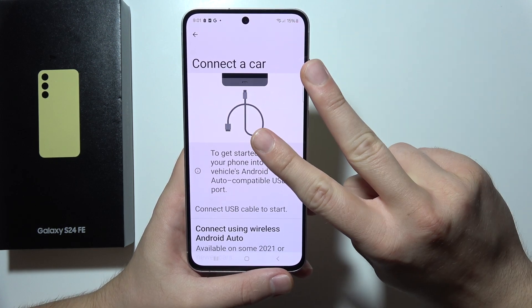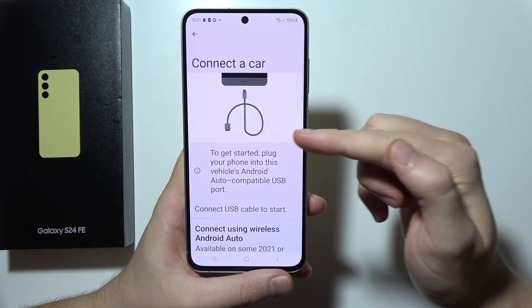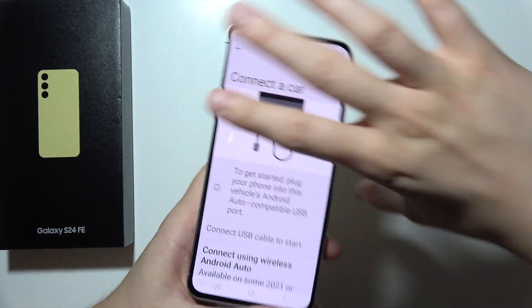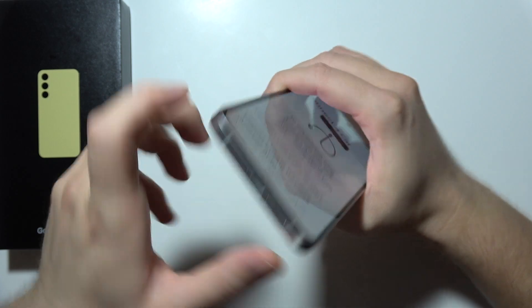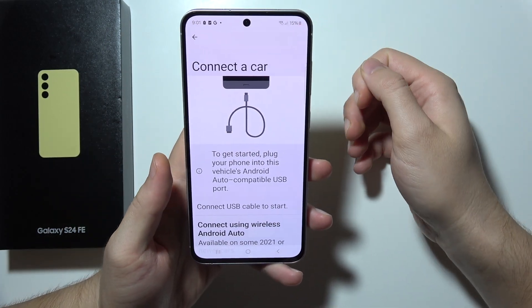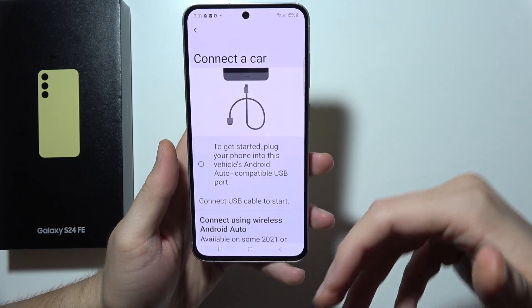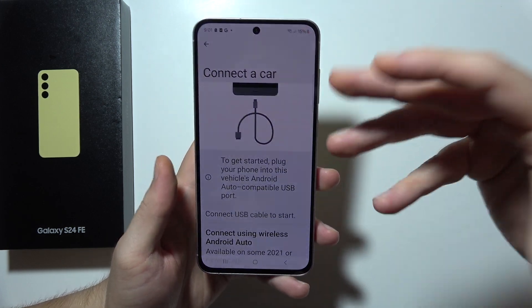We've got two Bluetooth methods and one wired method. If you want to connect by using a cable, you'll have to get started by plugging your phone with a USB-C port into the port in your car — the Android Auto compatible port of course — and you will get an automatic connection that pops up on your car screen.